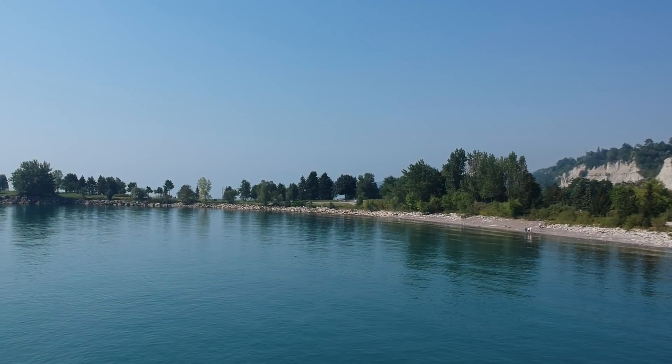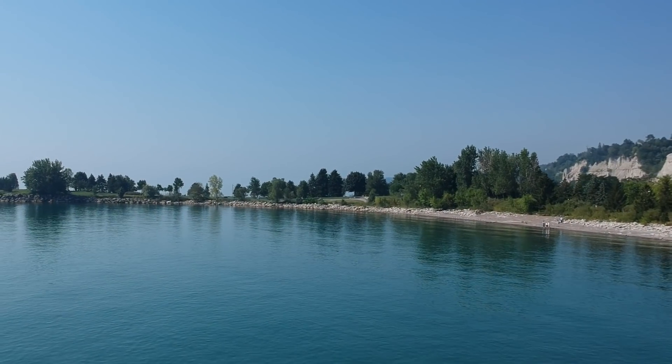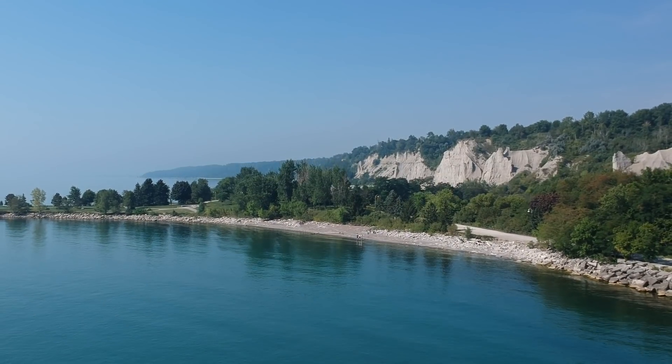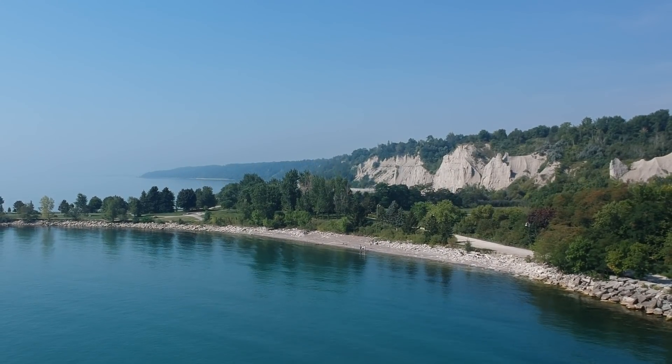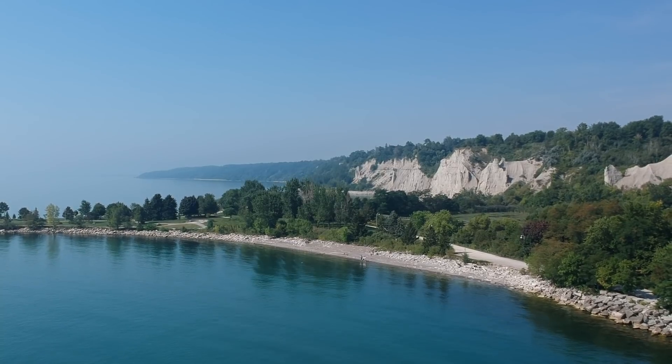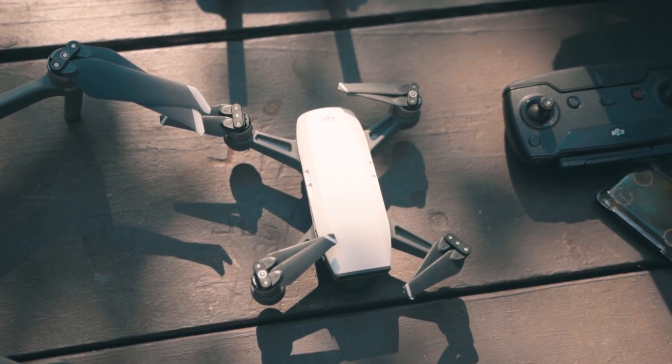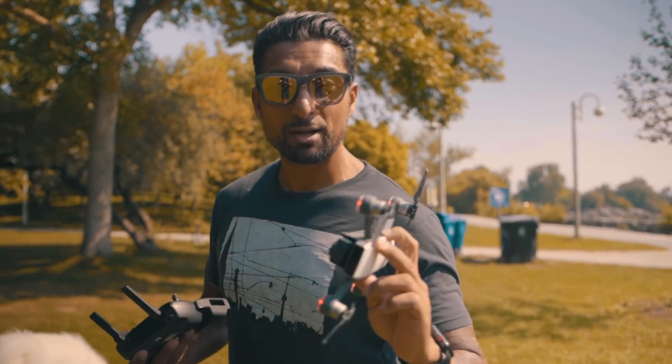The DJI Spark is a great beginner drone. If you're interested in getting into droning, this is a good one to start with. One, the price point — it's about $500 for the drone, another $200 for the remote. Once you get a couple extra batteries, you're in it for about a grand, which is probably the lowest price point you're going to get into a DJI drone with. The other great thing about the Spark is I've crashed this thing like five times and it's super durable. It's even got a crack in one of the arms and it still flies perfect.